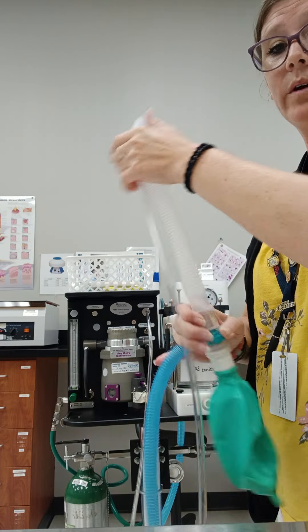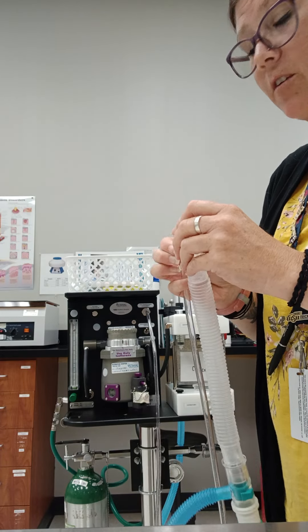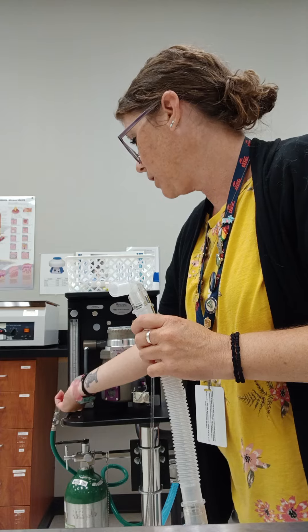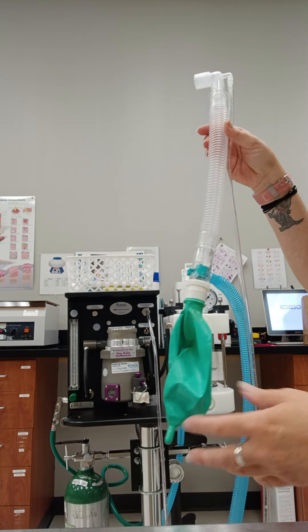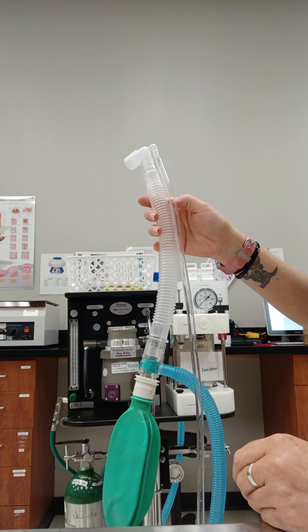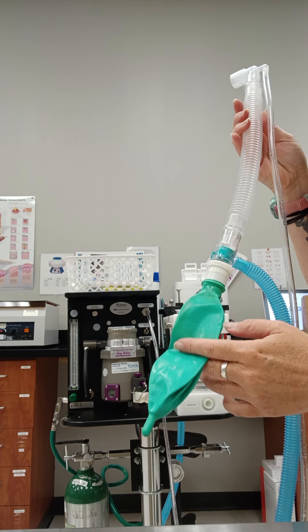We can always double-check that all of our connections are nice and snug on all pieces of the tubing. If anything's loose, it's going to have a leak and it's not going to hold that pressure the way that it should. With these examples we've done on both machines and your non-rebreather, it's likely something to do with the non-rebreather not being connected perfectly tight. We did just use this bag on the rebreather setup and it held perfect, so that tells me it's not the bag.